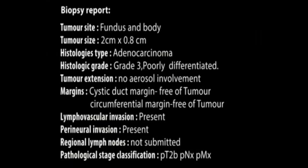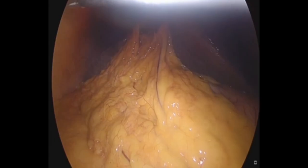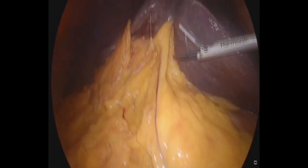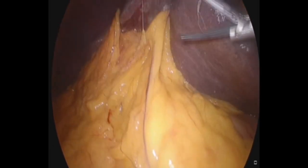The cystic duct margin was free of tumor, and the patient was taken up for completion radical cholecystectomy on day 10 of the previous surgery.